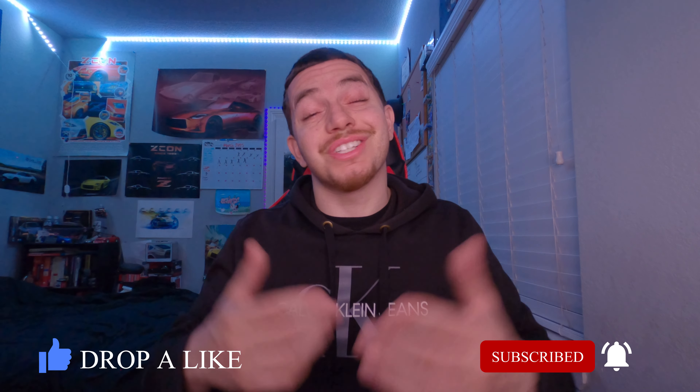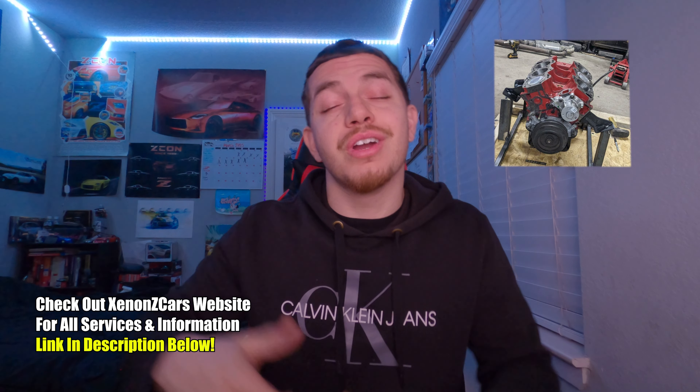As y'all can tell from those previous clips, I'm hella excited to have new parts to go on my Z. I also want to give a huge shout out to Joe over at XenonZcar for not only hooking me up on my new built VG block, but also taking care of the fabrication needed to run my new turbo setup. Shout out to Joe — thank you, I appreciate it.